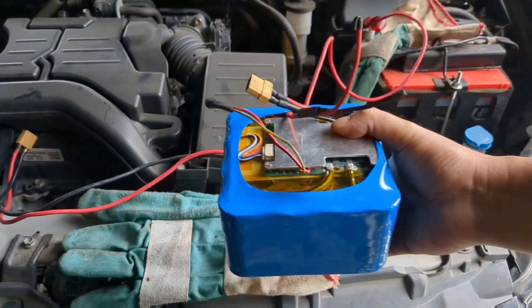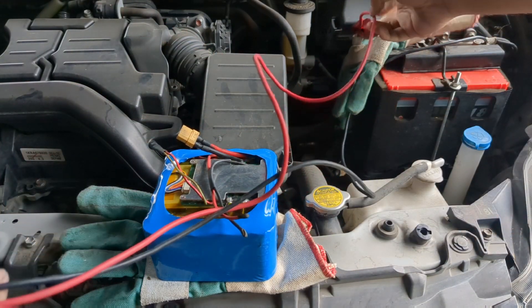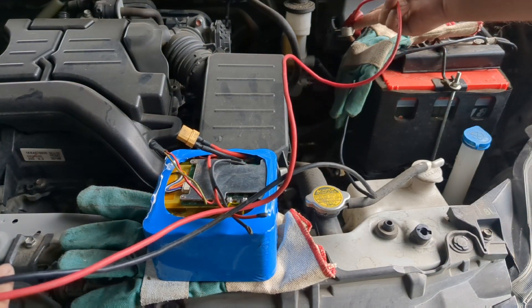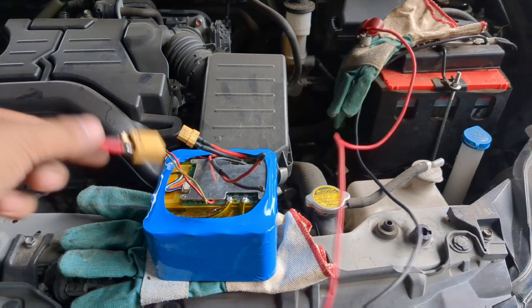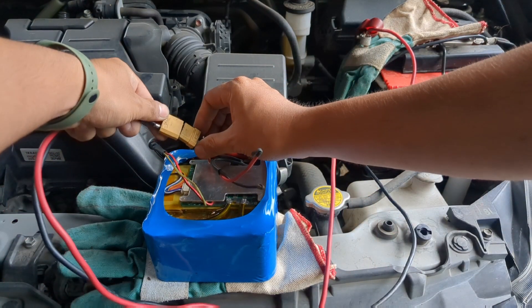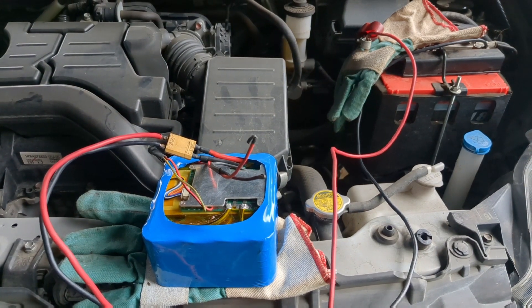Since I use a jump starter BMS, I tested it on my car to see if it can start the engine. I just removed the bus strip terminal of the car battery and attached our jump starter battery.